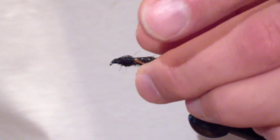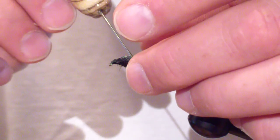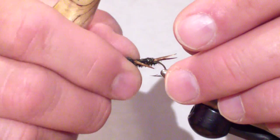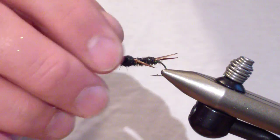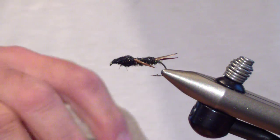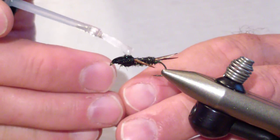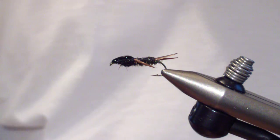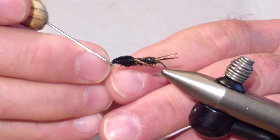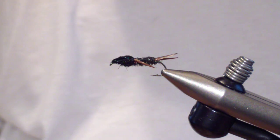At this point you can straighten out your biots since you probably abused them just a little bit. You want your biots to be slightly downward slanting. Then I use Sally Hansen's — put a liberal coat over the entire shell back. It soaks in quite well, but you want it heavy. And there it is — the Little Black Stone. An excellent mid-winter pattern for searching, and a great spring pattern when the black stones are coming off and you're lucky enough to hit them. Hope it adds to your box.